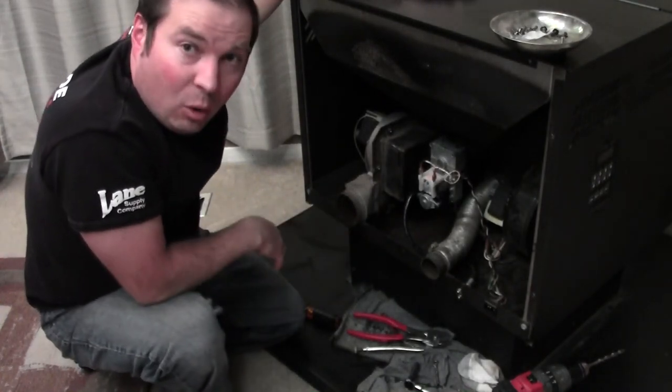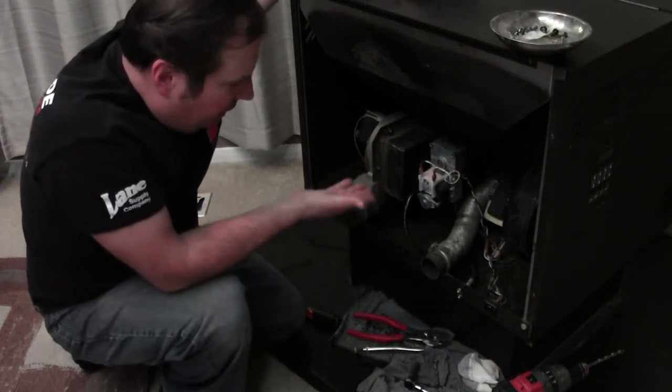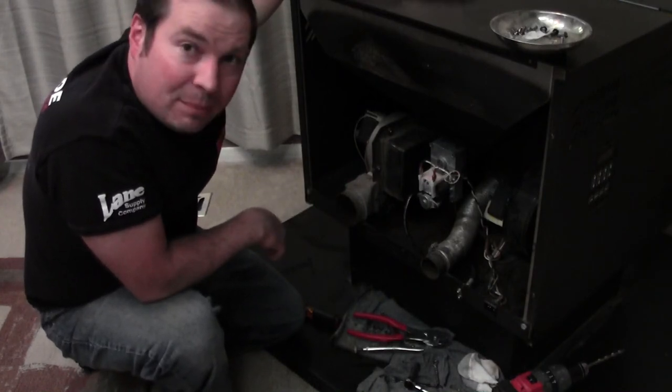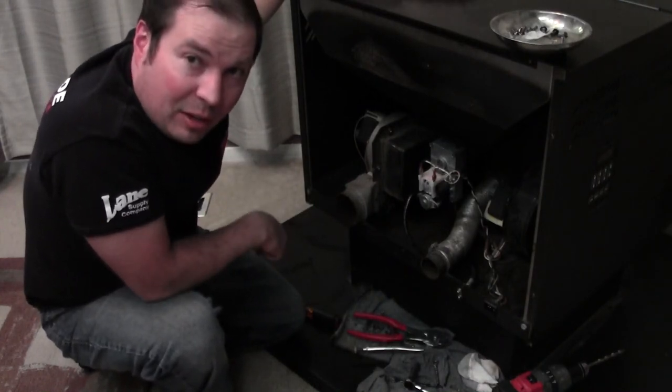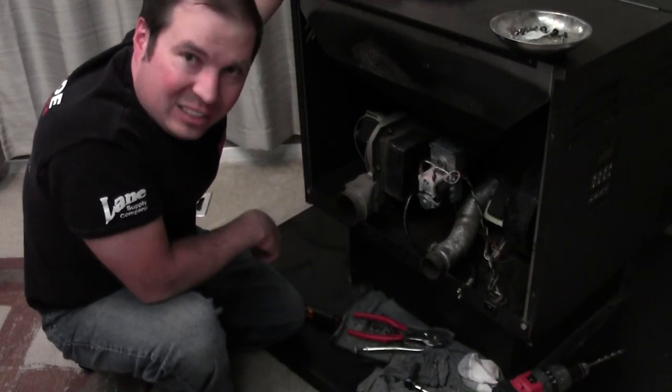I hope you learned something here and maybe you can apply this to something else, not just this gearbox I showed. Until next time, I'm the Junk Man. Like my Facebook page, check me out on Twitter, check out my website, and thanks for watching.